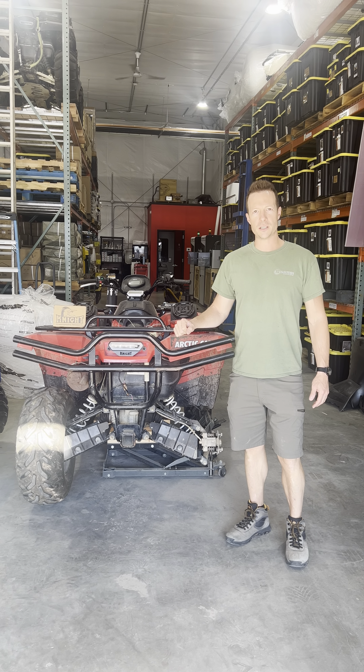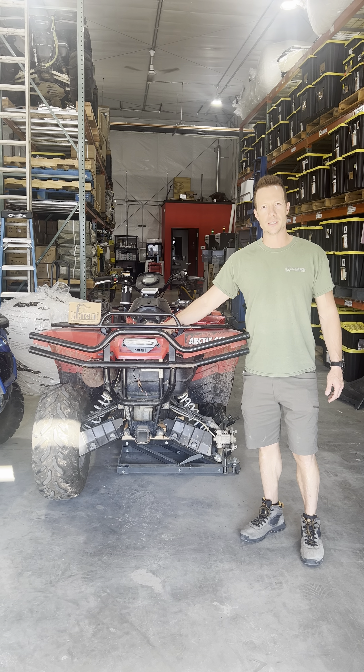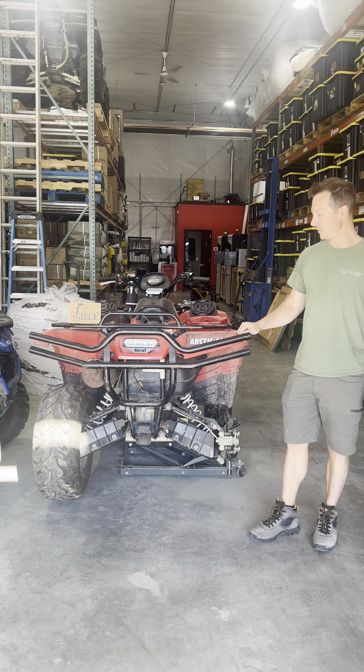Hi, I'm Joe from Night ATV, and I want to show you quickly how to install the LED tail light with built-in reverse light on your Arctic Cat ATV.